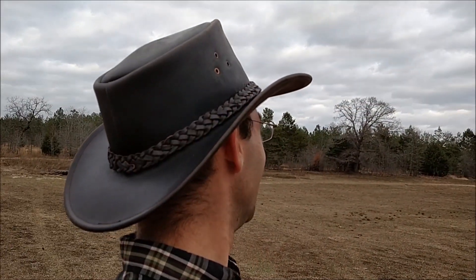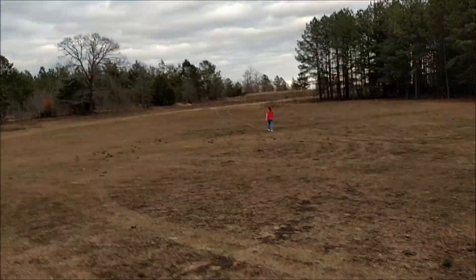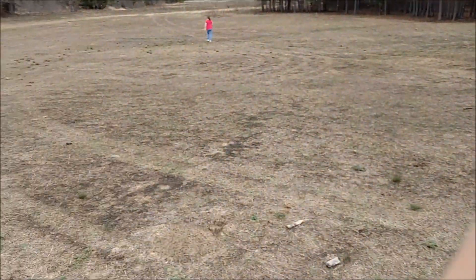Did it come down? We'll get it down — it's like 10 feet up. Anyway, there you have it. Next time, hopefully, we can do kind of like a duet thing, because I have one too. Thank you.